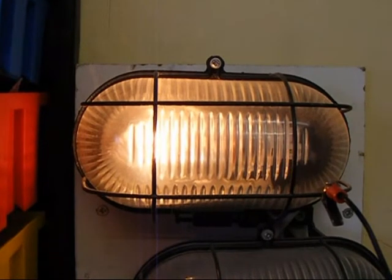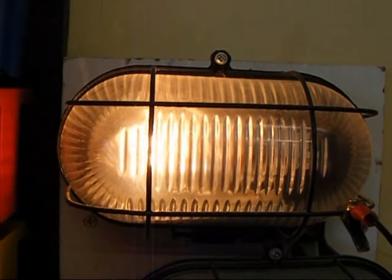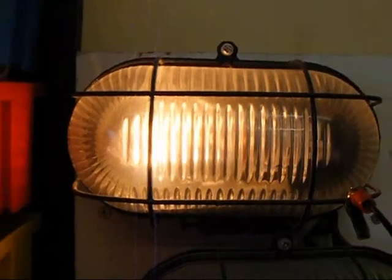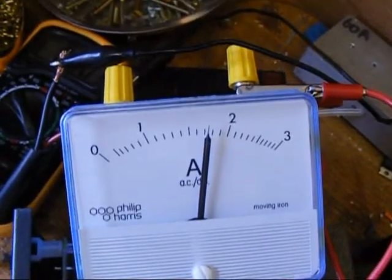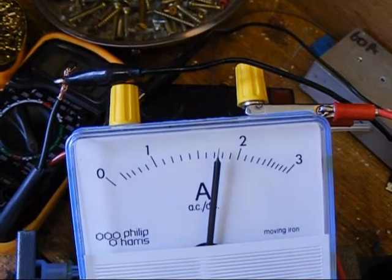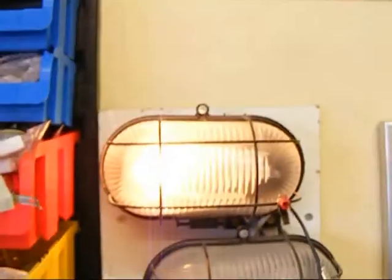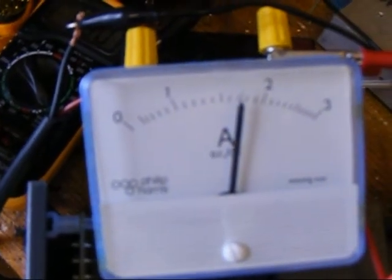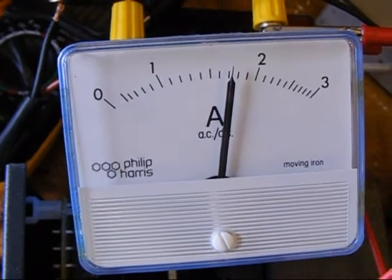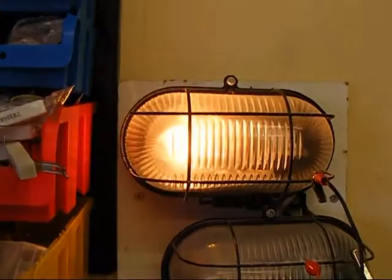This shows how effective the current limiter is when dealing with equipment that you're not sure what the amperage is. It's very bright now at nearly 2 amps. The current limiter is limiting the amount of current that's going to the battery charger. The battery charger is trying to increase the current, but it's being restricted by this lamp.